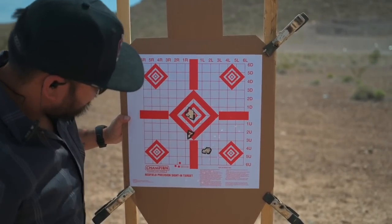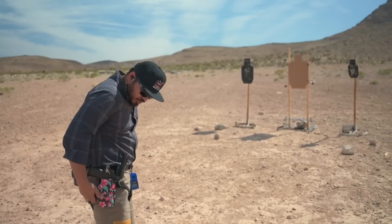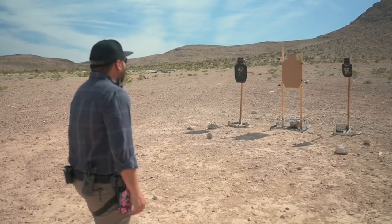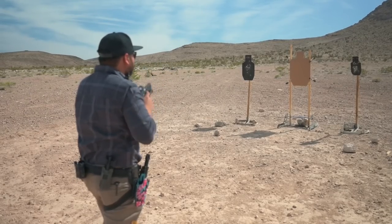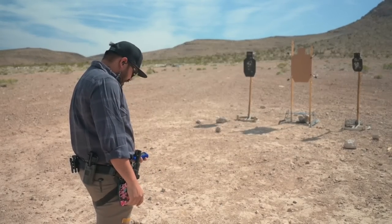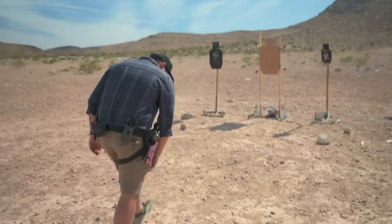Of course I wanted to run our favorite drill next — the bill drill. Seven yards out, paper targets, bill drills for time with the Atlas Erebus. Here we go. First run was a 1.82, with splits of 13, 14, 15, 15, 15. Let's go check hits.